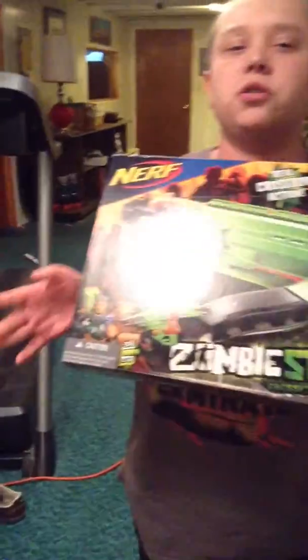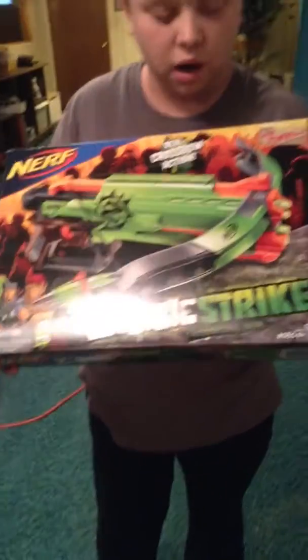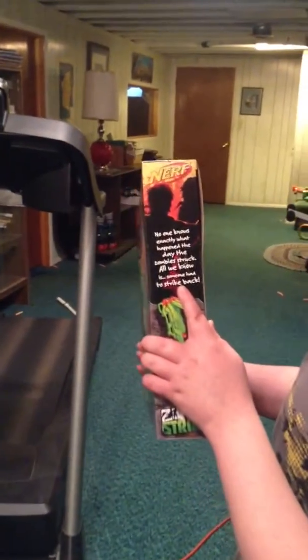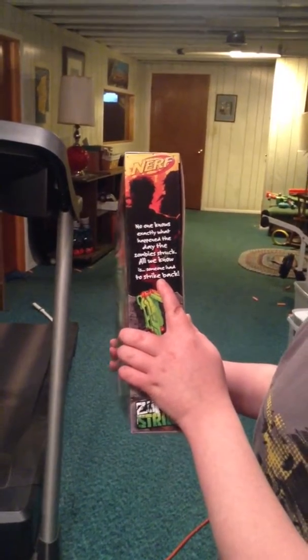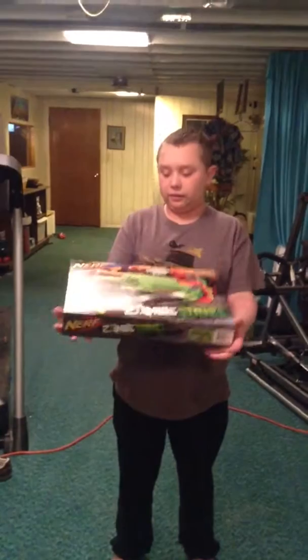This is the first Zombie Strike box that is a closed box, not a half open box. It says right here, which I think is kind of cool: 'No one knows exactly what happened the day the Zombie struck. All we know is someone had to strike back.' I think it was kind of cool they added it.